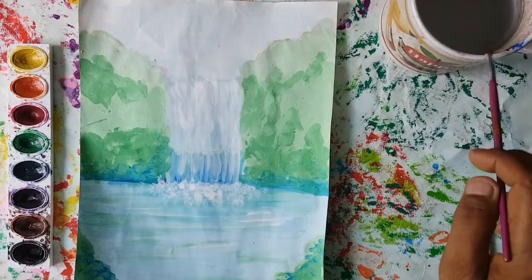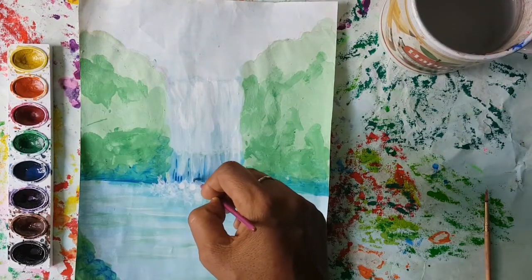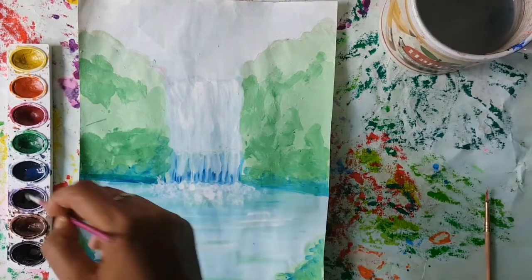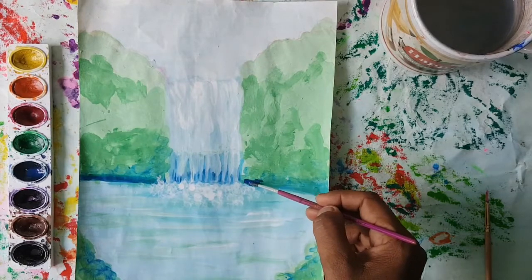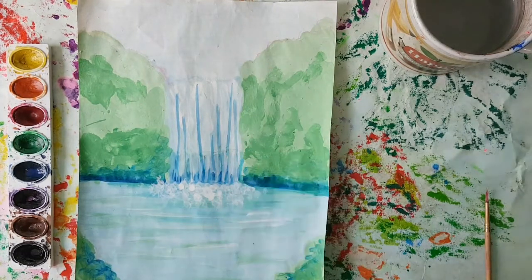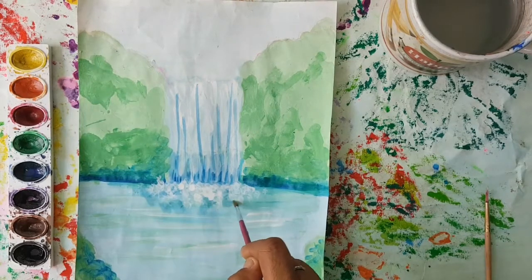I'm just going to add a little more darks to the areas where they need the darks to be really apparent. I'm just going to do that and add some darks here on the other side so that we can see the contrast that we really need. And I want to add some darks around this area where the foam is showing.